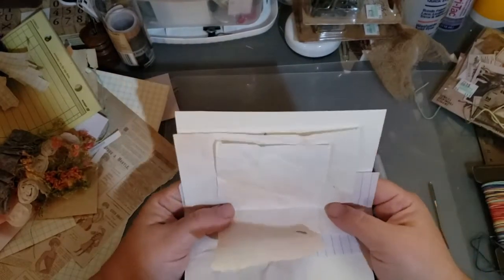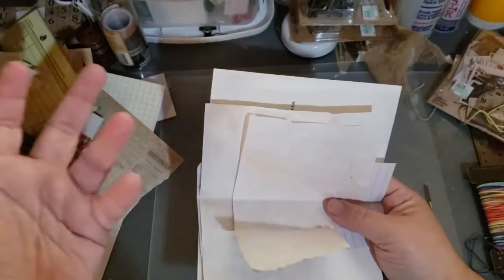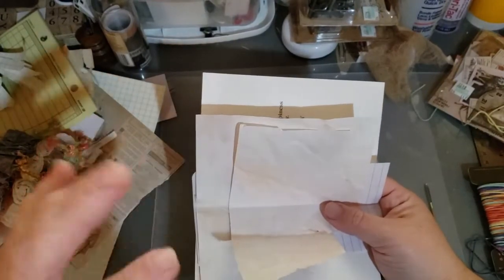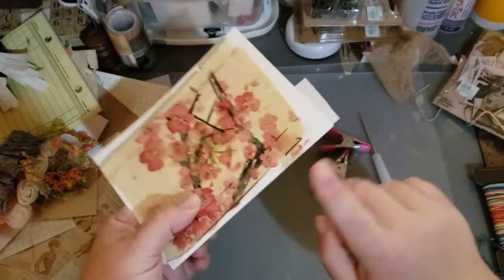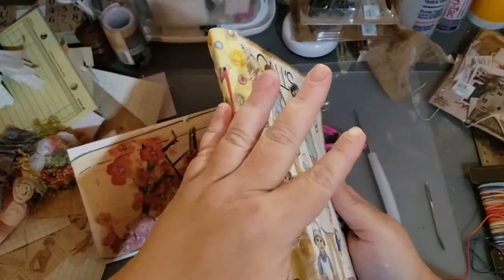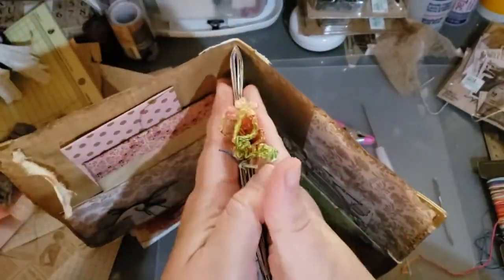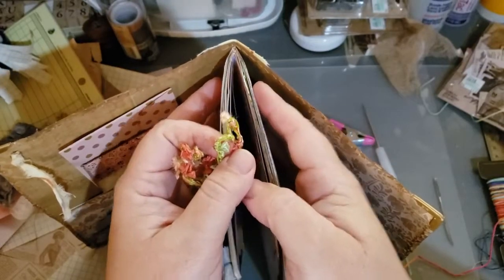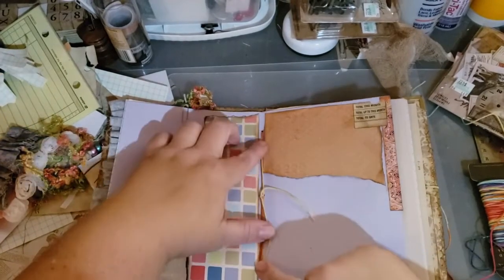A subscriber asked me how I sew in my signatures. I use, most of the time, what they call a three-hole pamphlet stitch — basically three holes into the spine of your book, three holes per signature. This is a single signature journal, meaning it only has one signature — one group of pages that are folded — and I've sewn it in with just three holes.